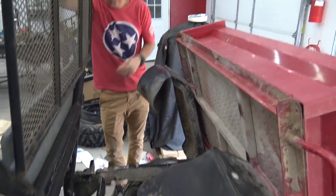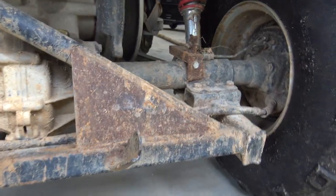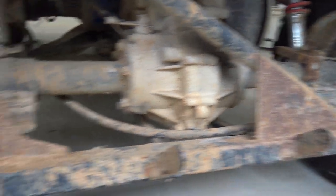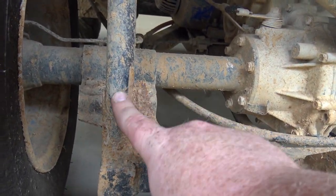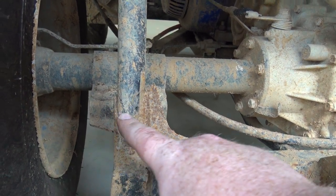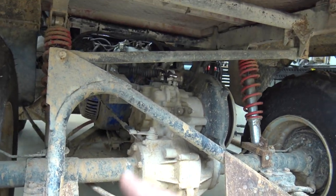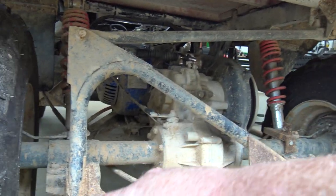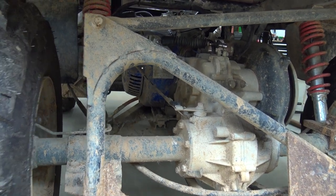We also broke the panhard bar. This plate is here because we welded it on and I welded two gussets on, but she snapped right there. This is super thin metal — it completely cracked around through there. So what I'm going to do is build a panhard bar with heim joints and completely replace this with a thicker, stronger piece of steel.